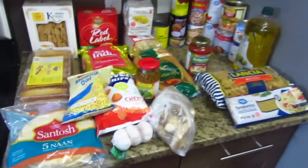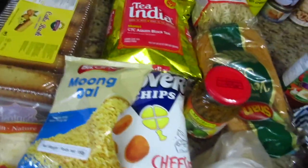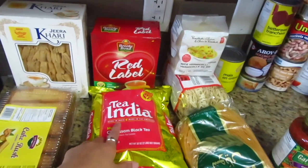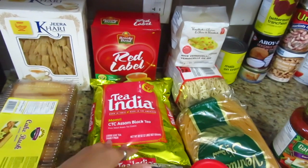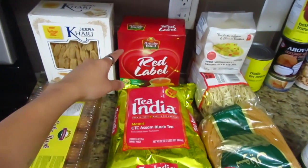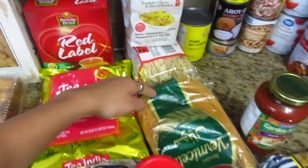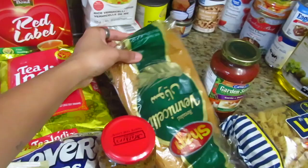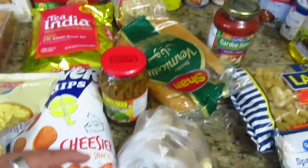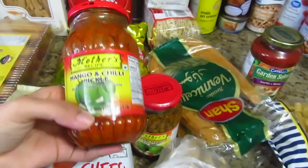Now we are going to this section — here are some chai and snacks. There is curry, toast, Red Label chai, Tea India. I always try mixing them. I also tried noodles which were very good, so I took two packets of shir kurma.